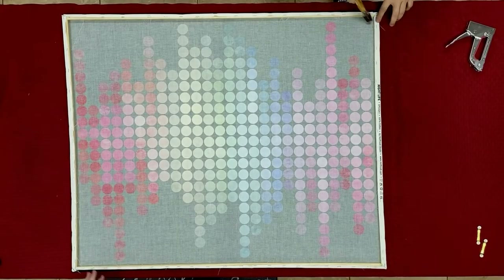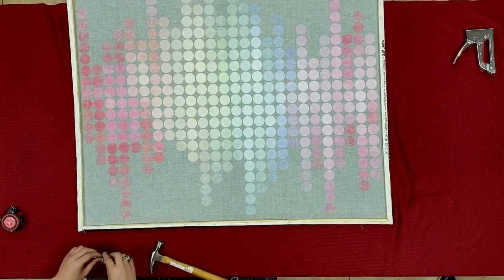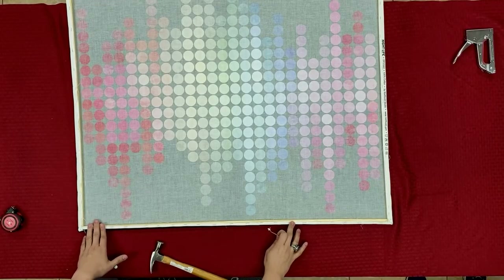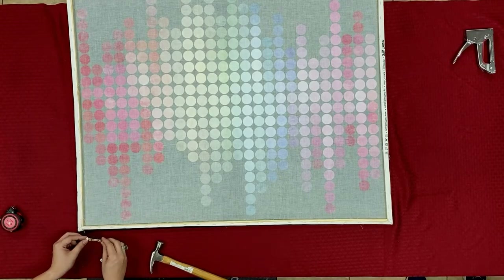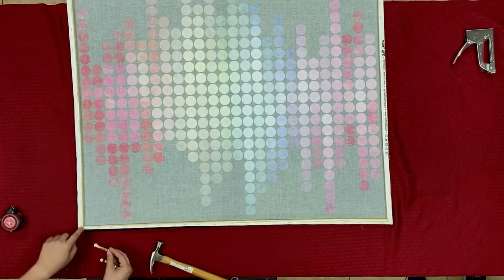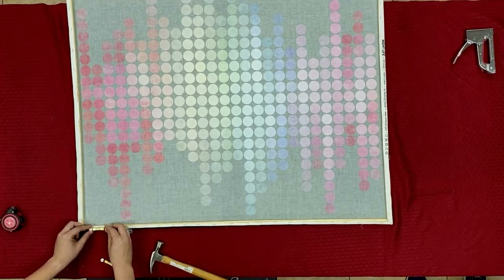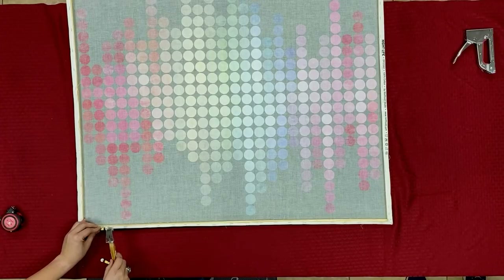So now that we have all four edges done, we're going to tap all the staples just to go down all the way. Now that we've got everything hammered down just a little bit to get those staples and the wood a little more secure, I'm going to take our sawtooth picture hangers here and go a couple inches in from the corner — because I don't want one of these nails to go into those corner pieces — making sure that's straight visually, lay that down, and then just with my hammer I can tap these nails in.